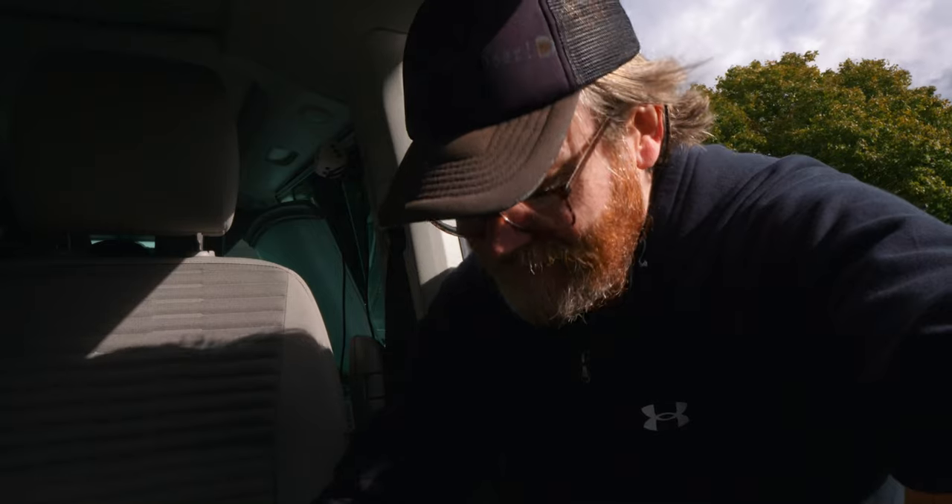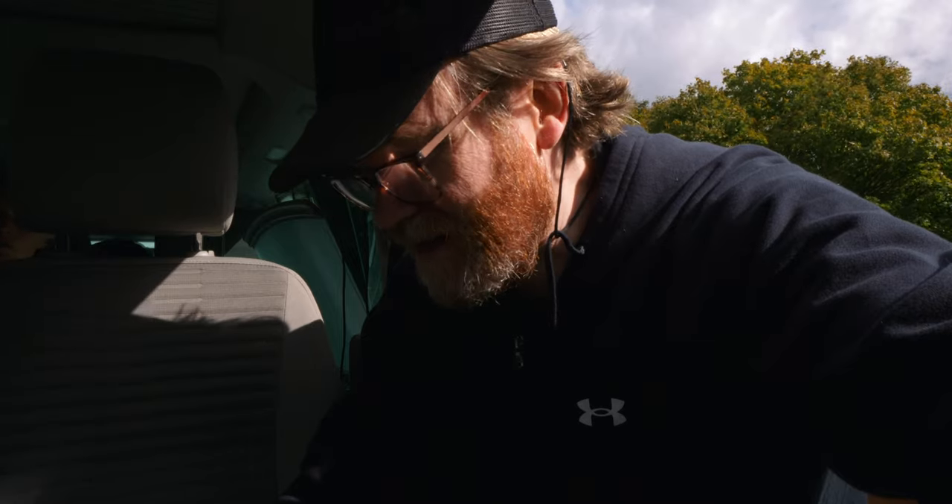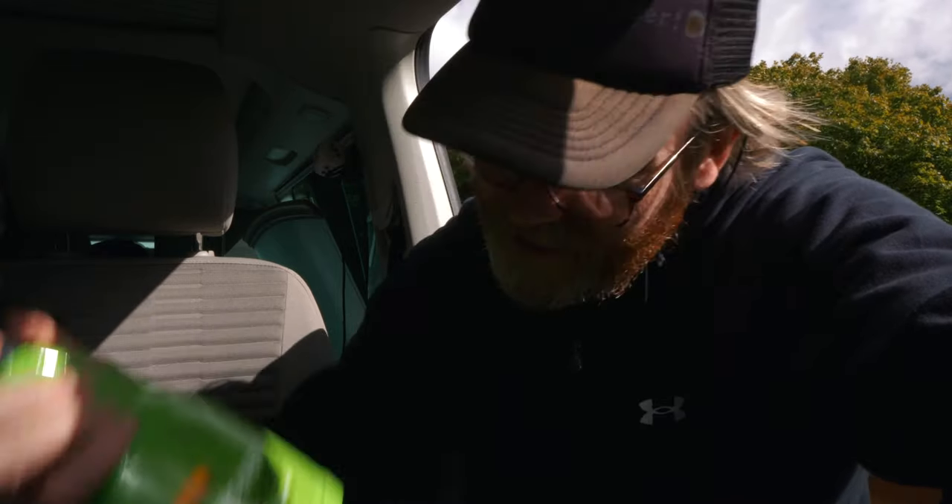I've been trying various products to no avail — things like Thousand and One carpet cleaner, Vanish, loads of things, anything I can get my hands on. What happens is they either stain it worse or they don't clean it properly.